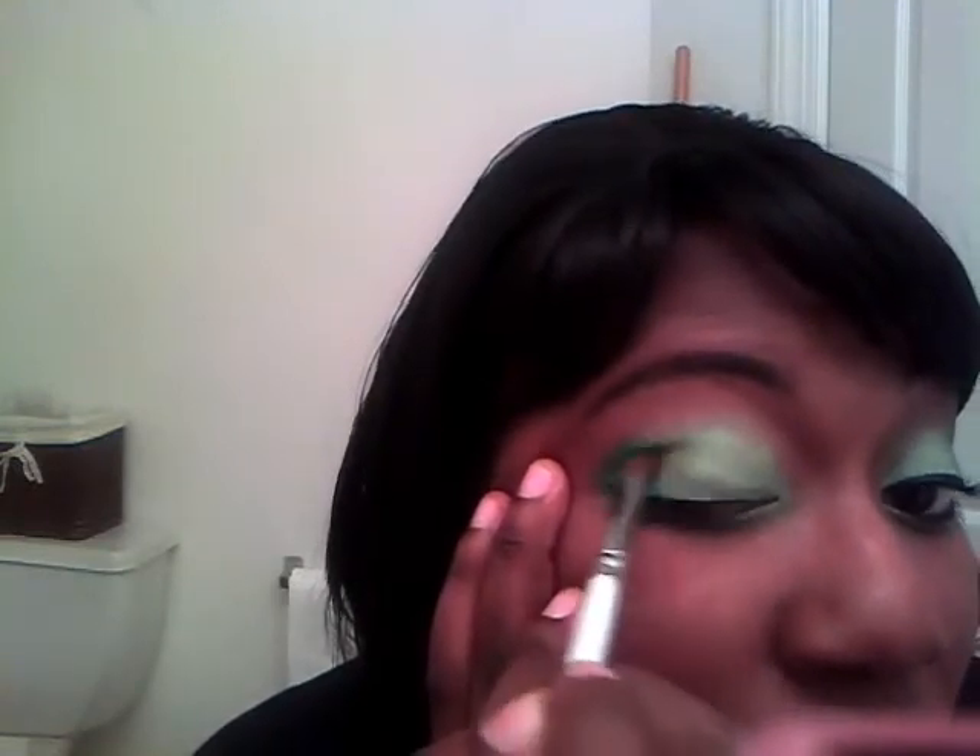Now I'm going to take my ELF blending brush and use the lighter green to blend these two colors together so it's not such a harsh line. I'm going to do it first with the lighter color, then go back and do it with the darker color.